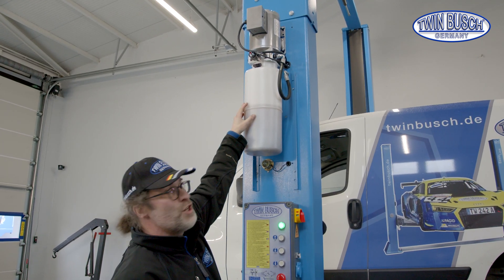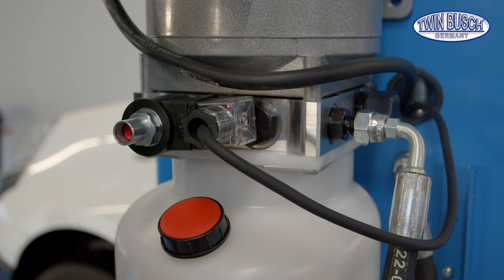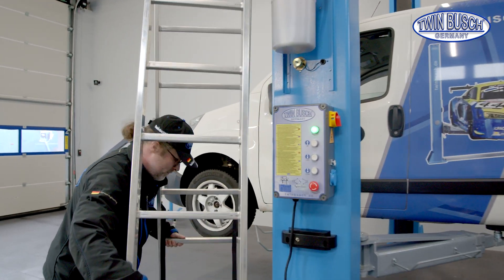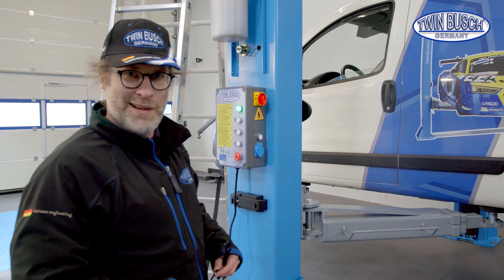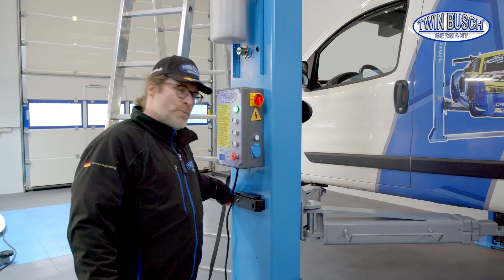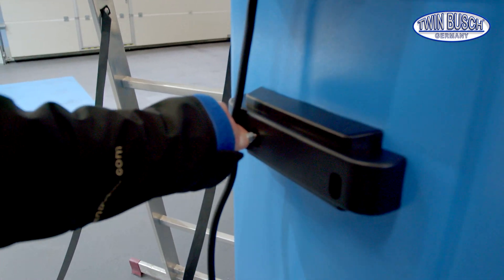We'll only open the release valve manually for the emergency release. The electromagnetic catches have to be manually blocked in the unlocked position to release the lift without power. To do this, the release is pulled out and then fixed with a cable tie.